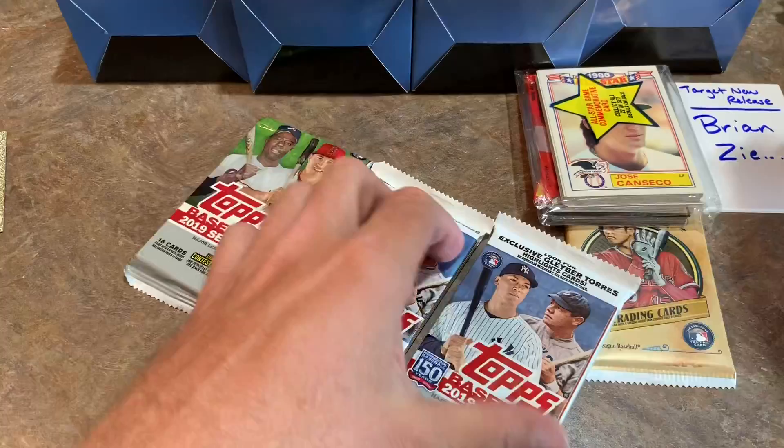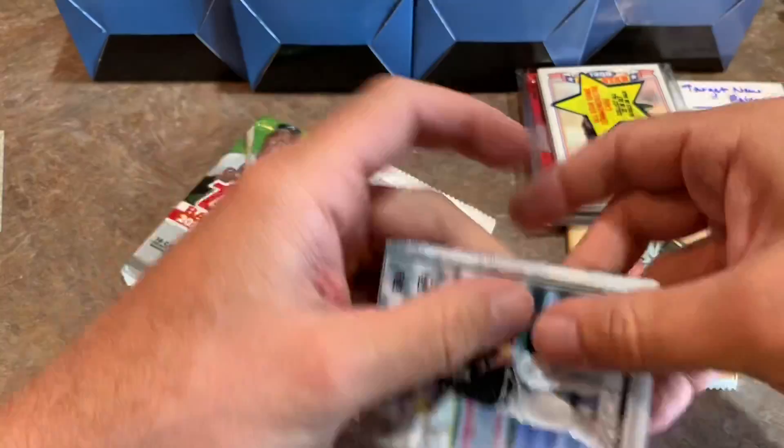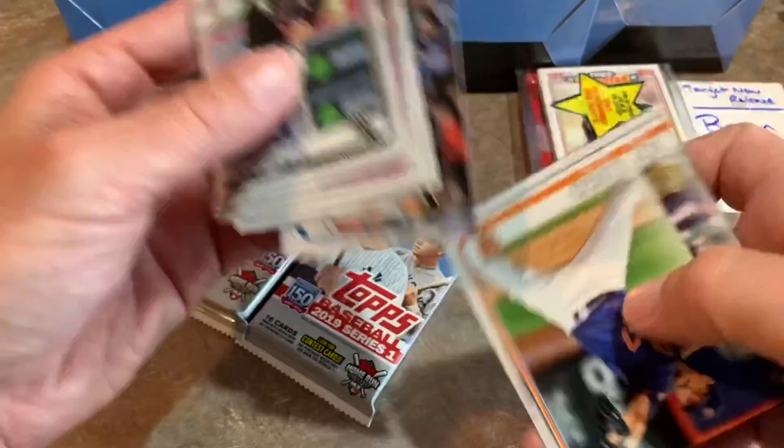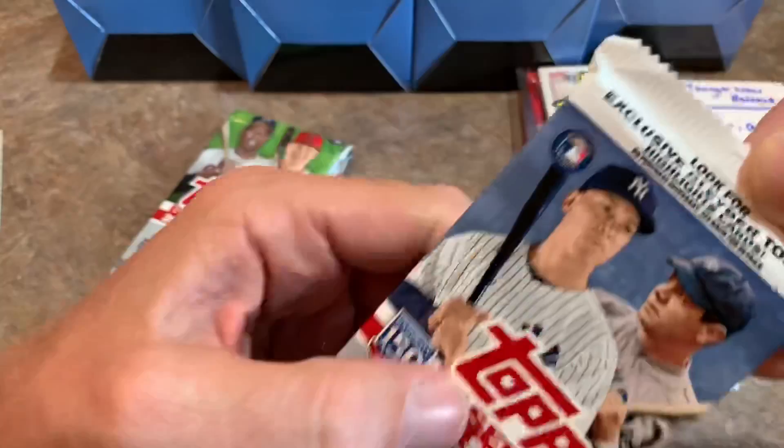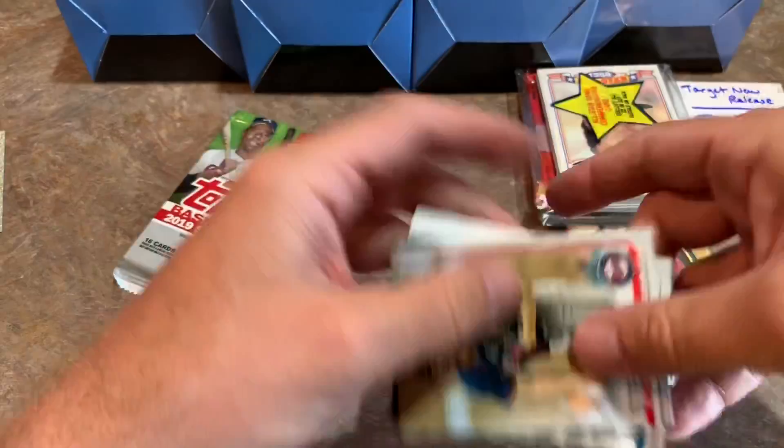Of course, Pete Alonso's rookie is in that set — all those very highly sought-after guys. There's the Michael Kopech rookie card, arguably one of the best rookie cards in Series 1, along with Jeff McNeil or Ramon Laureano. Those are definitely keepers. Gleyber's got a special insert set in Target packs in 2019, which is pretty cool — you can see they're advertising it at the very top of the pack.